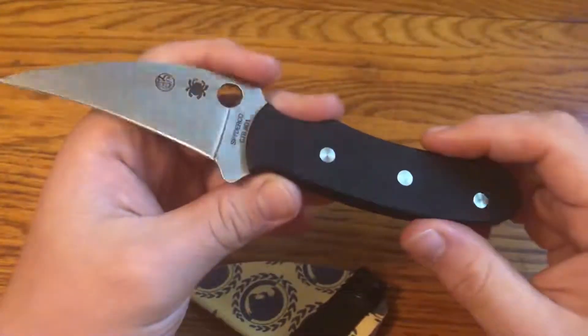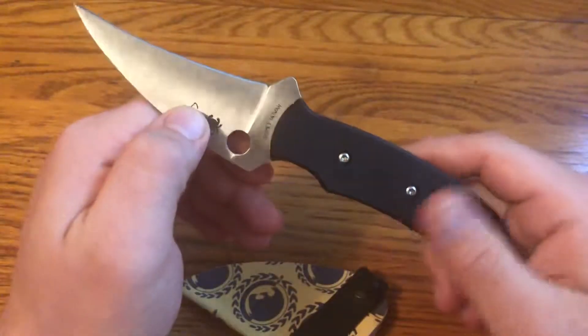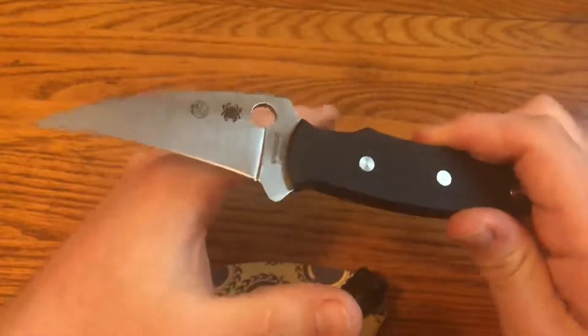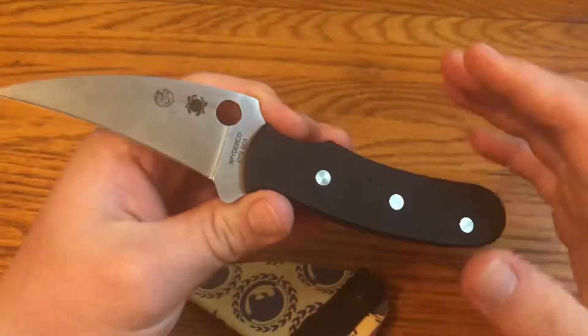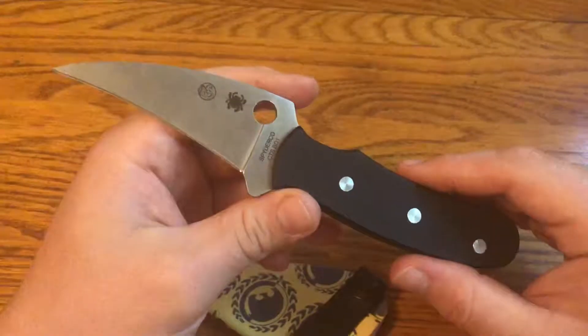For this one-minute overview, we're looking at the Spyderco Reverse. This is kind of an interesting knife. You can see that it has two designer marks on it. The reason for that is because this knife is a collaboration between two well-known knife self-defense and generally self-defense trainers.